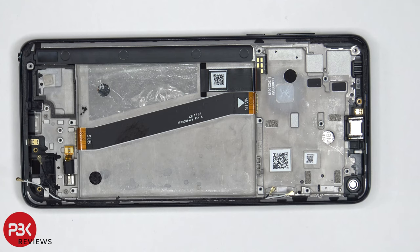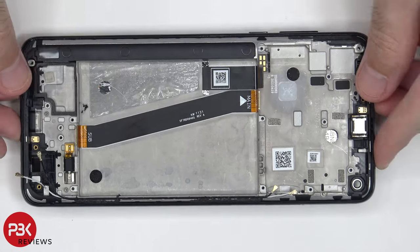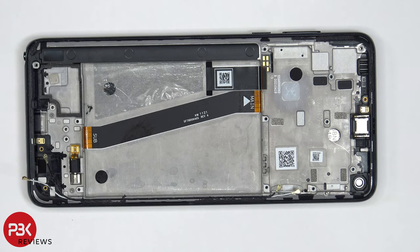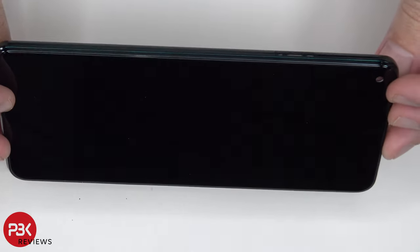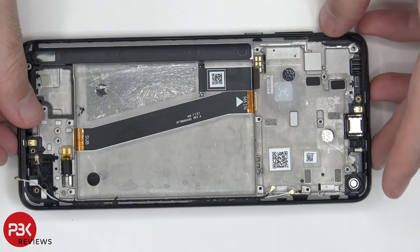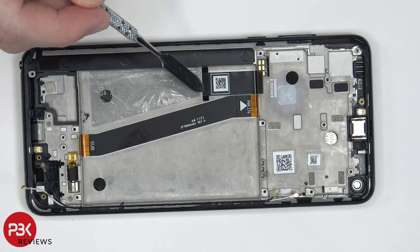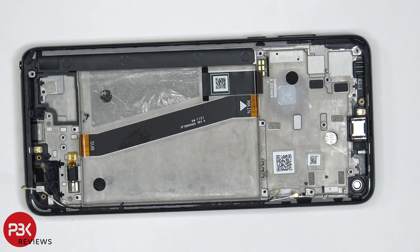Most replacement screen assemblies will already come with this midframe pre-attached, but if you get a screen that doesn't come with the midframe and you have to replace your screen, at this point you would have to heat up the front of the phone where the screen is, so you can loosen up the adhesive underneath, and pry the screen off. Then get your new screen, apply new adhesive, make sure you run your flex cable back through the slit or opening over here in the midframe, and reapply your screen. And at that point you would go ahead and reassemble the phone.